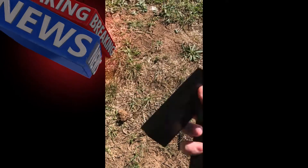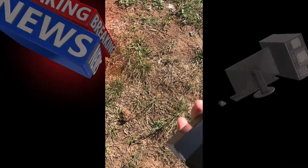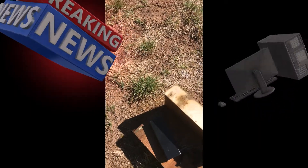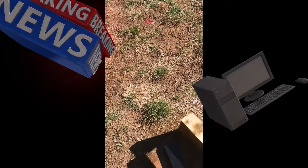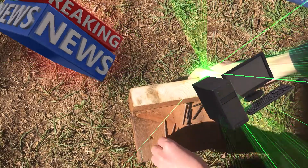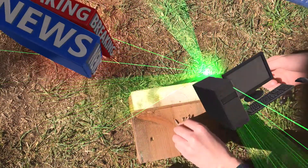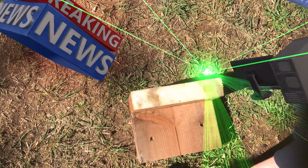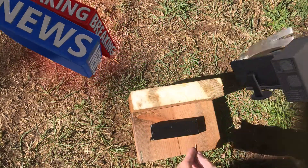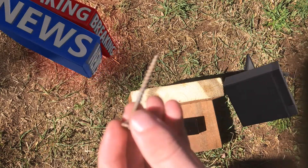Alright, so step one: you're gonna want to get your RAM. I just downloaded some off the internet, so I think I have six gigs right here. You're gonna want to wear safety glasses and a gas mask, otherwise this won't work. You're gonna need some sort of base for the computer — I just got this wooden half of a rectangle, so anything with a flat surface should work. You're just gonna want to hammer it in, and be sure you're using screws or else this will not work.